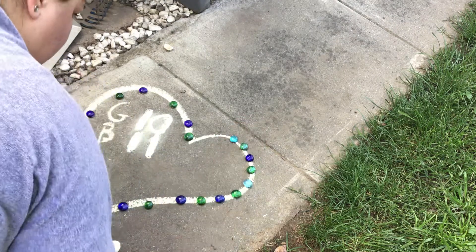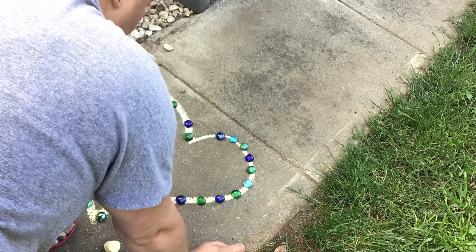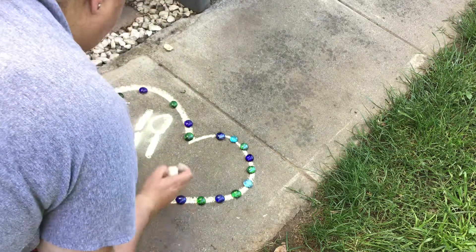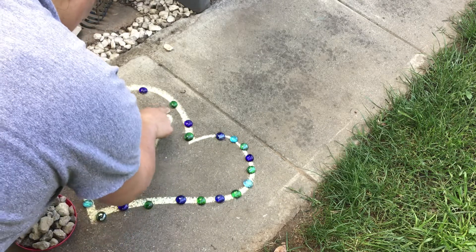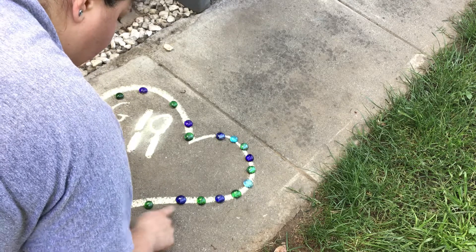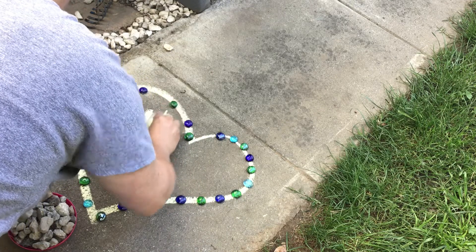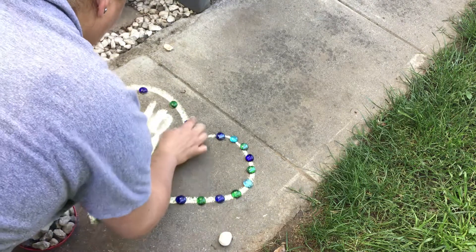Or you could switch it to light blue and dark blue. And then we could count! I had counted before, my friends - I had this green, but I changed our pattern. So let's count how many greens we have: one, two, three, four, five, six, seven, eight, nine, ten, eleven. So let's change this number right here to eleven.